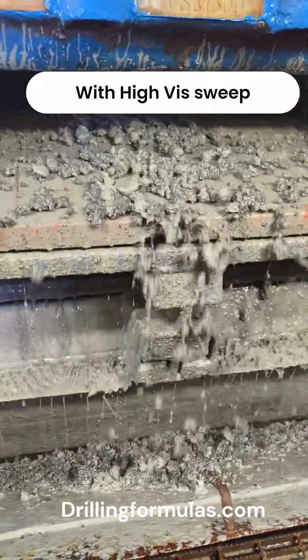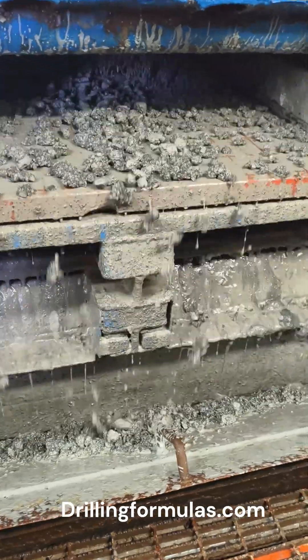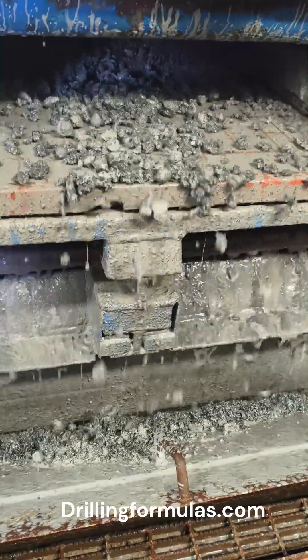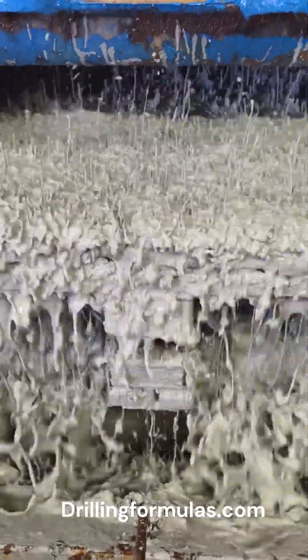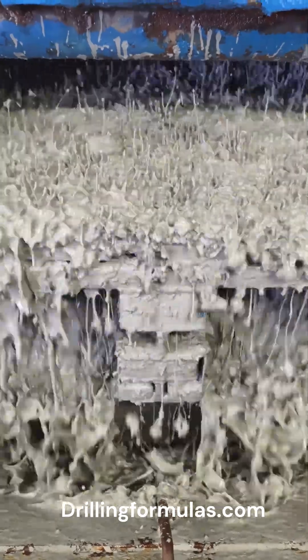Advantages of high vis sweep are as follows. One, enhanced cuttings transport. A high vis sweep helps remove cuttings, cavings, and debris from the wellbore, reducing the risk of cuttings accumulation and prevents bit balling, ensuring the drill bit remains effective.